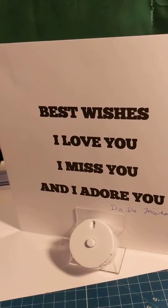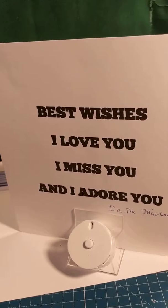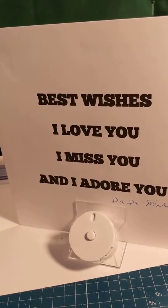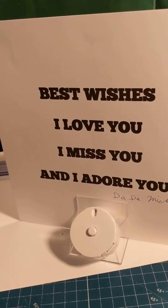On the back, we'll write something for you, up to five lines, or you can use the back to write your own message.